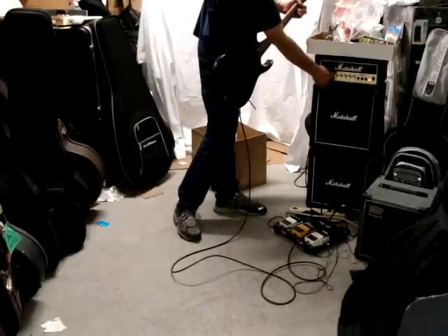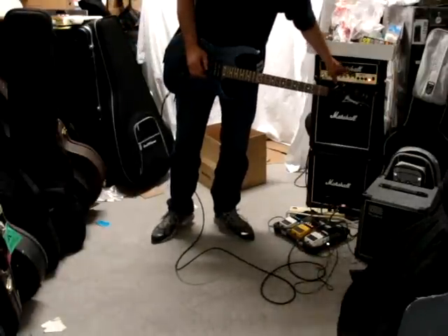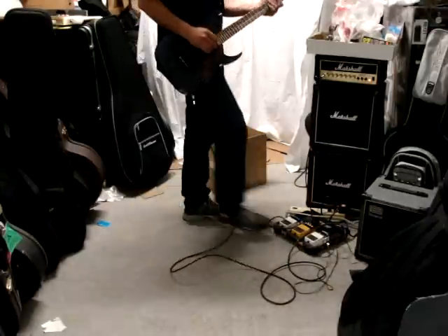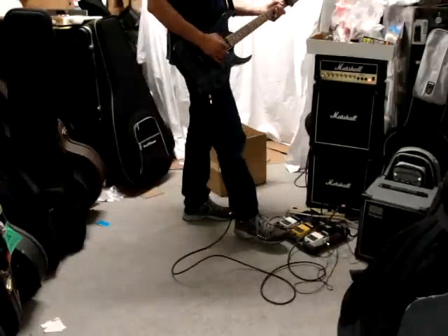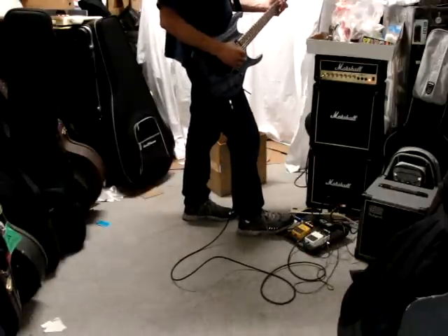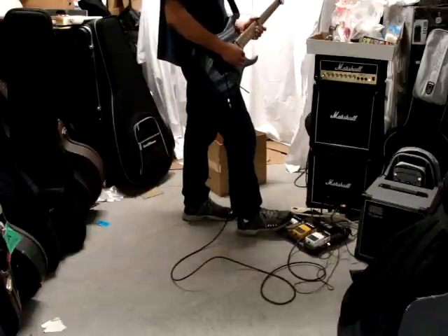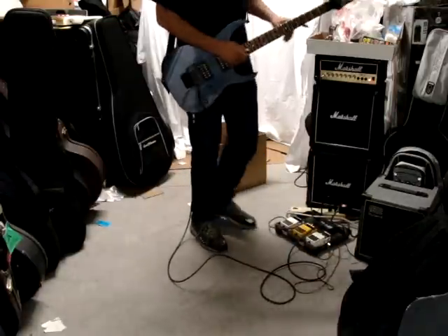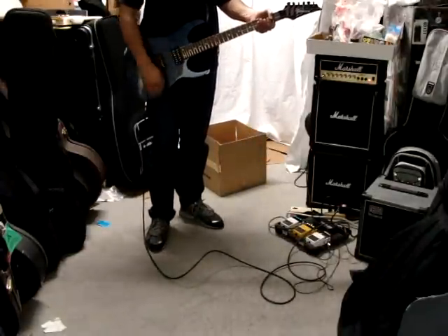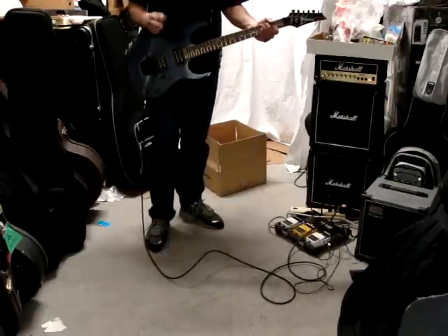Just making sure all the pickups work and everything like that. It's running through here, going through a pedal board, but nothing's on it — and then a delay. The tuner. Anyway. There's a volume, tone, and a three-position switch.